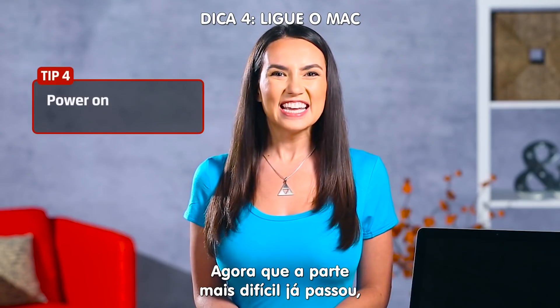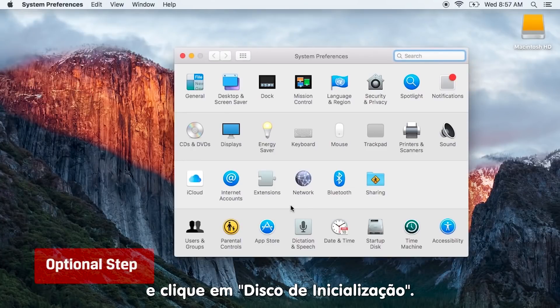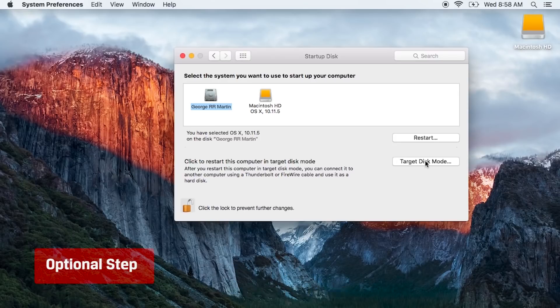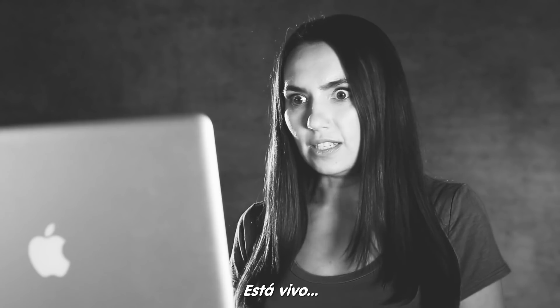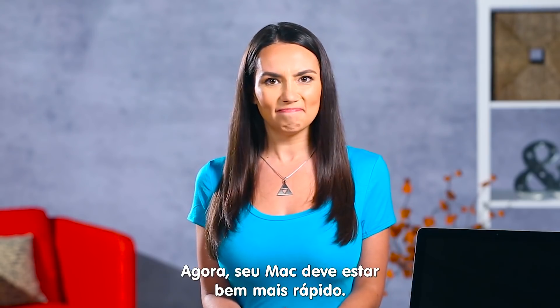Phew! Now that the tricky part's done, it's time to power on. Turn on your Mac, go to System Preferences and click Startup Disk. Select your new SSD as the startup disk and restart your Mac. It's alive! And hopefully much more attentive.